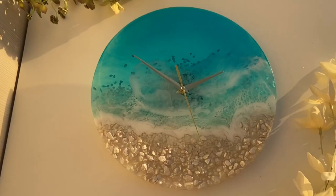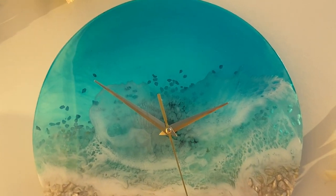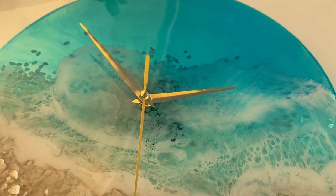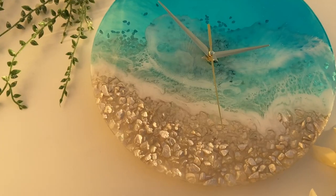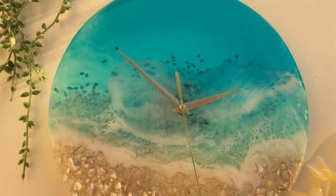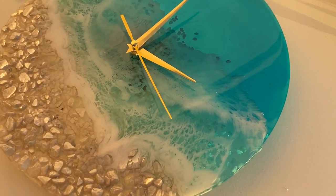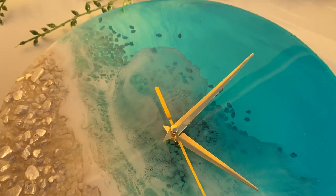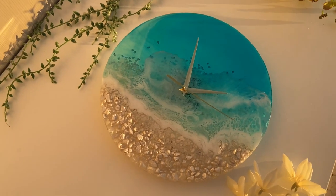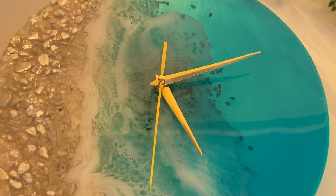And here's the final product! Thank you guys so much for watching. If you like this video, subscribe to see more videos like this in the future. Follow me on my Instagram, Summer Girl Designs, and my mom's Instagram, Wild Heart Resin Art.